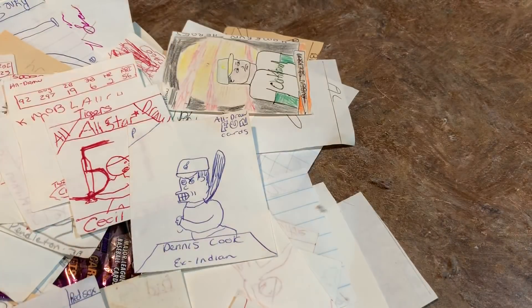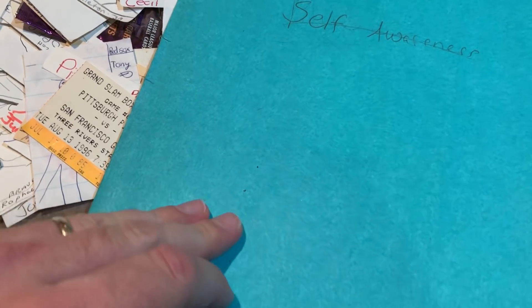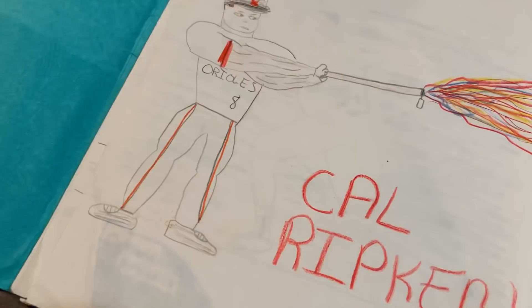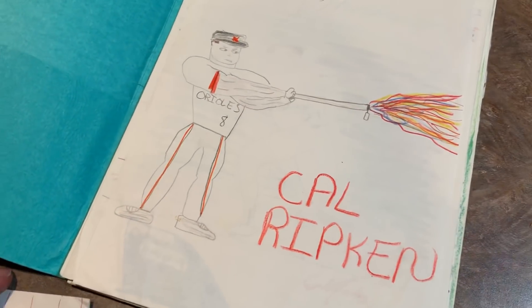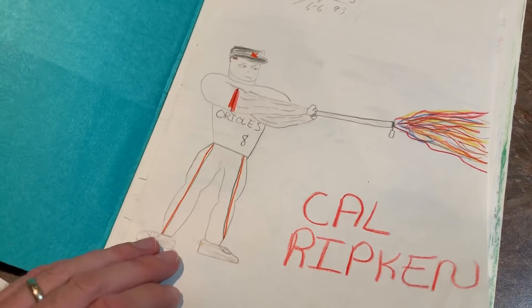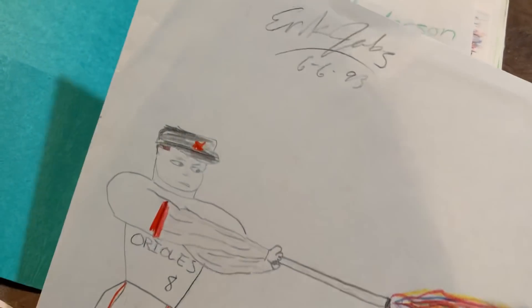My mom also found this folder in Self-Awareness — that was a class we used to have to take in like sixth or seventh grade. Pretty dumb class I thought. But here's some other drawings that I made — these were like large eight and a half by 11s. You can see Cal Ripken Jr. — I used to sell these also. You can see my autograph is on there. That was from 1993.